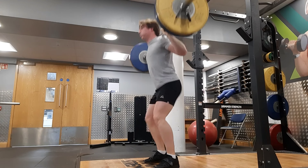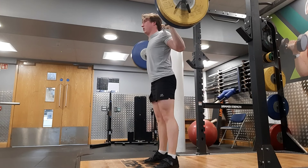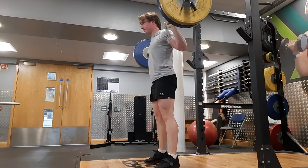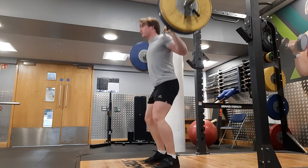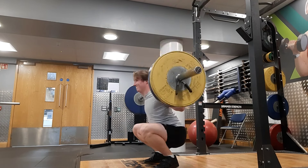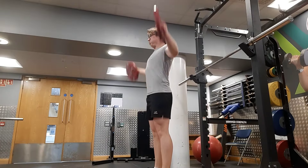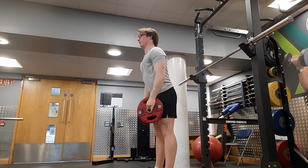I'd like to get a bigger bench before then. I know a lot of people struggle benching heavy at my body weight, so I think it'd be quite impressive to come in and bench 120kg — because benching that much at around 75 kilograms body weight isn't that common. Obviously it won't be quite 120 since you have to pause it in a comp.